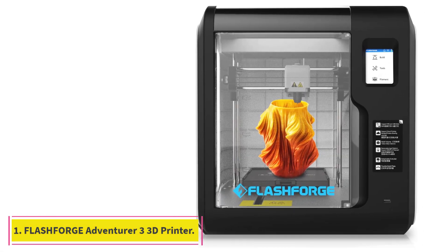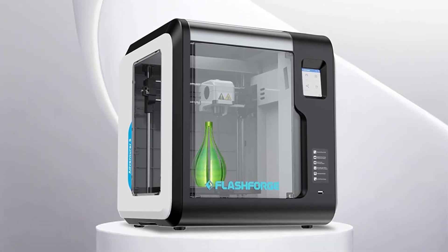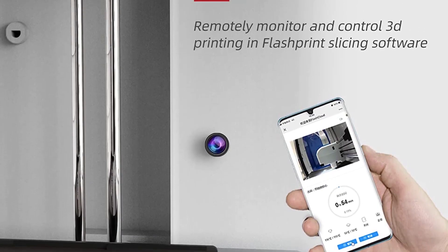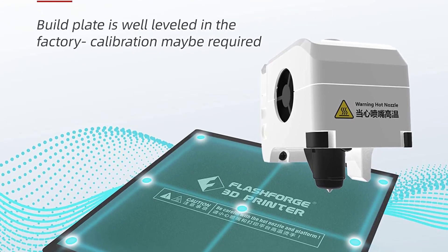Starting at number 1: the Flashforge Adventurer 3 3D Printer. The Flashforge Adventurer 3 is an easy-to-use, budget-friendly, enclosed 3D printer. Aimed towards beginners in 3D printing, the Adventurer 3 gets the basic features right and provides a hassle-free 3D printing experience.